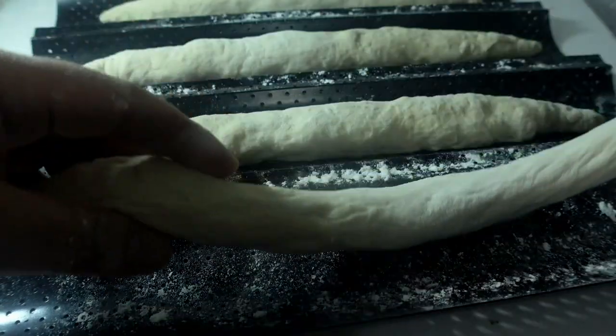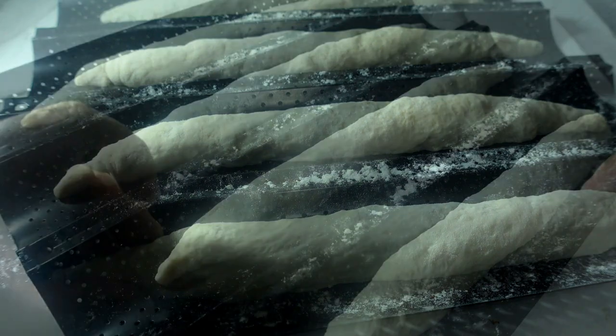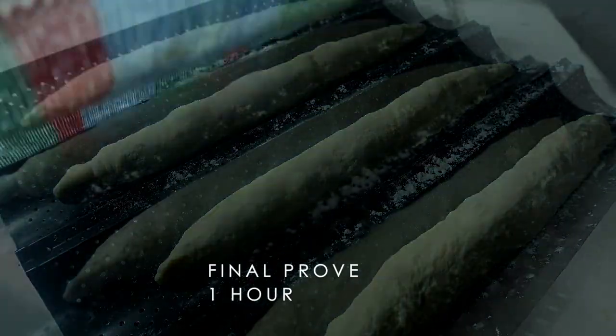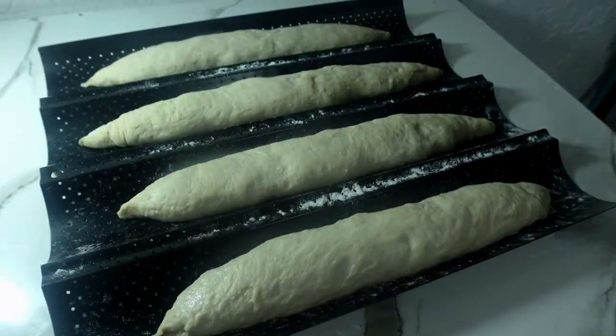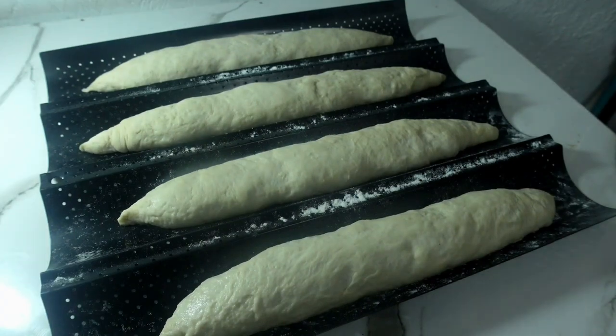Carefully place it into the baguette tray. If you don't have one, you could just use a normal baking tray. And finally, prove it for an hour. After an hour, the baguettes have risen well.